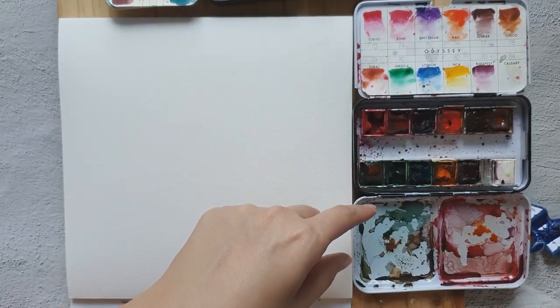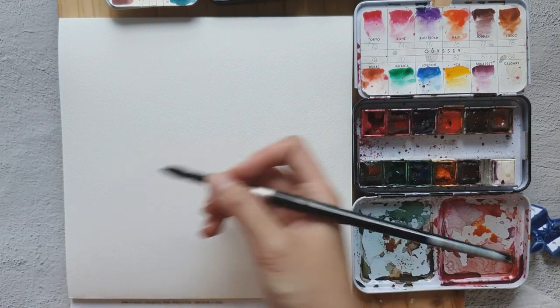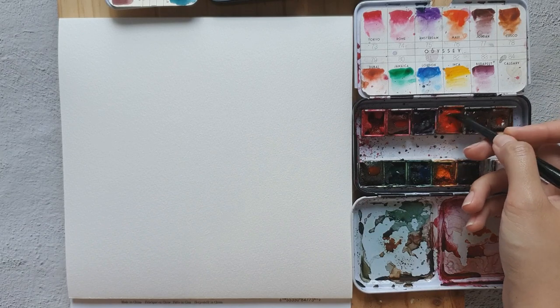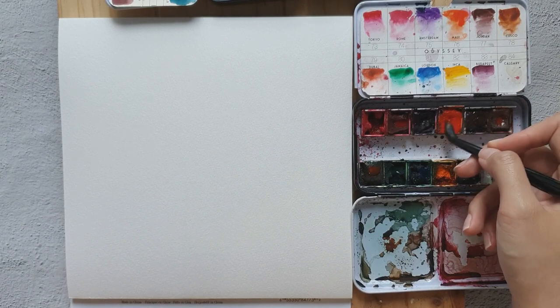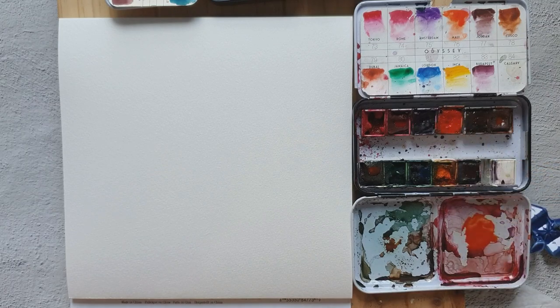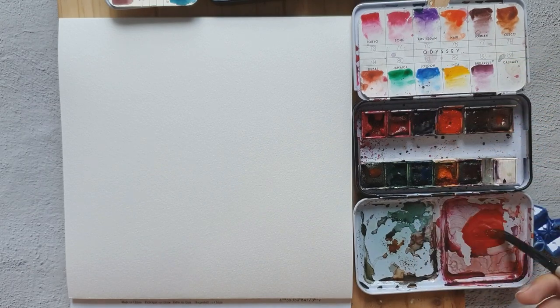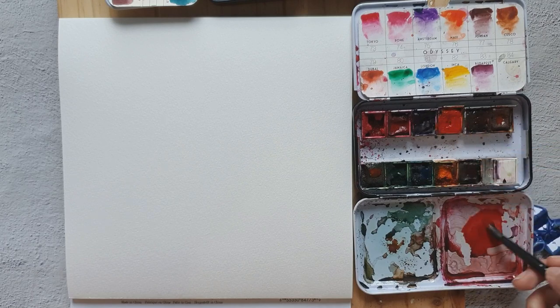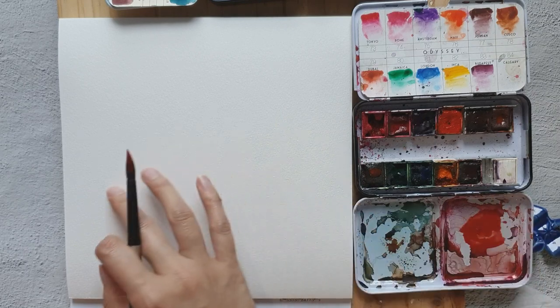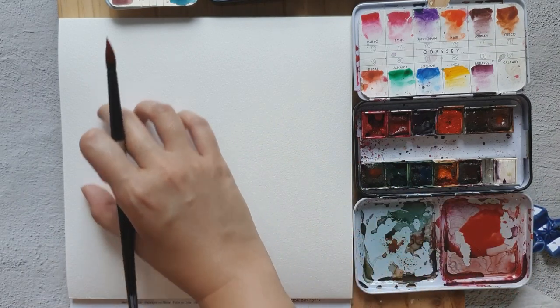Let's start with a red-orange flower. I'm using this color called Maui and I'd like to add a bit of the color Rum. I'm just going to put some flowers over here.